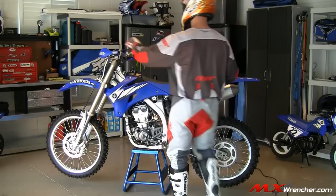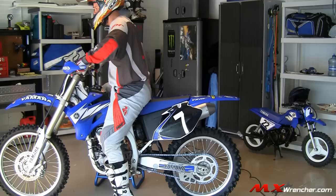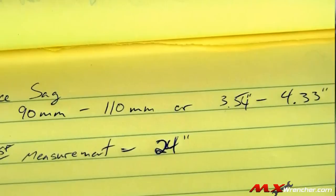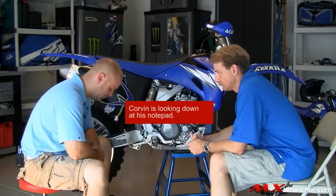The next measurement we're going to take is the loaded measurement. Put on all your riding gear, make sure you have enough fuel in the tank, the oil capacity is correct, the coolant is topped off, and tire pressure is set — basically the same scenario as when you're rolling out on the track. Then take the loaded measurement. You take the first measurement and subtract from the second one; that equals your race sag. We want to be between 90 millimeters and 110 millimeters, which transfers to 3.5 inches to about 4.3 inches.